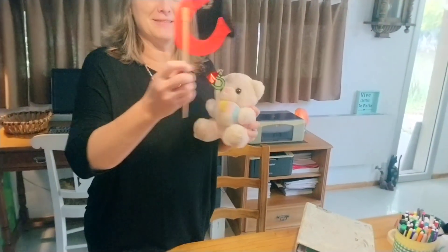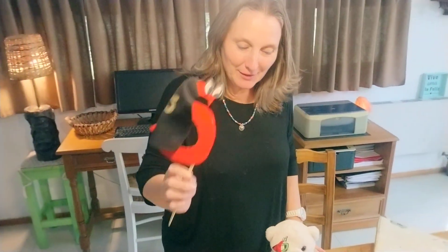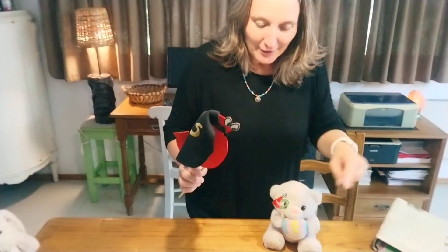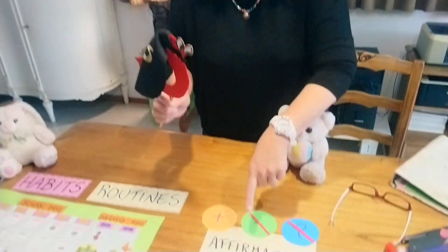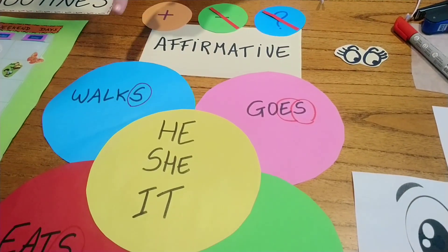Hi kids, how are you? This week we are working with the super S. This is a friend. You need to remember that we use the super S for the affirmative of he, she, and it.